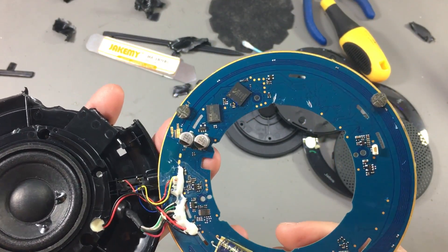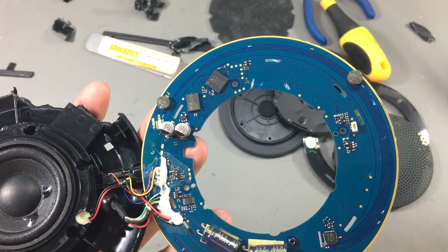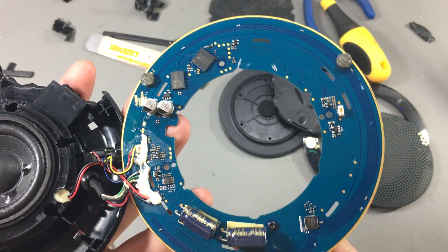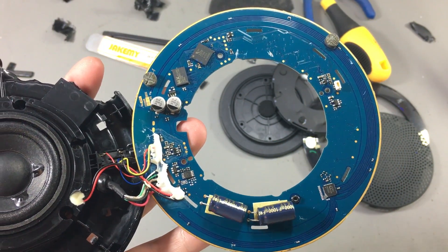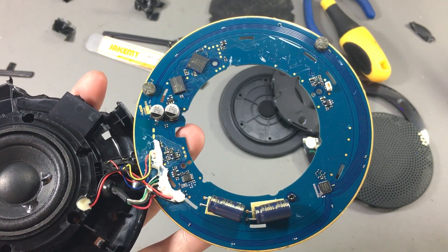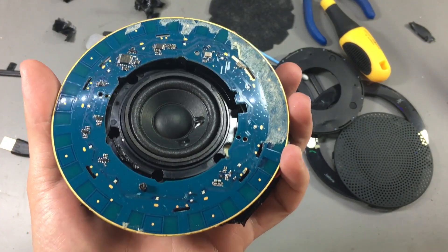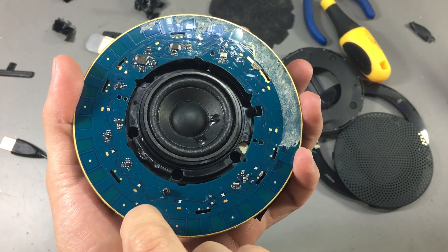That is quite an interesting use of a Bluetooth module, and it makes sense because you have the USB interface, the audio input and output capability, and a microcontroller you can program to do what you need. Then for maybe the next model, which is probably more expensive, you just add a PCB antenna and change the firmware to enable Bluetooth — and you've added Bluetooth capability and can charge more money for basically the same hardware.